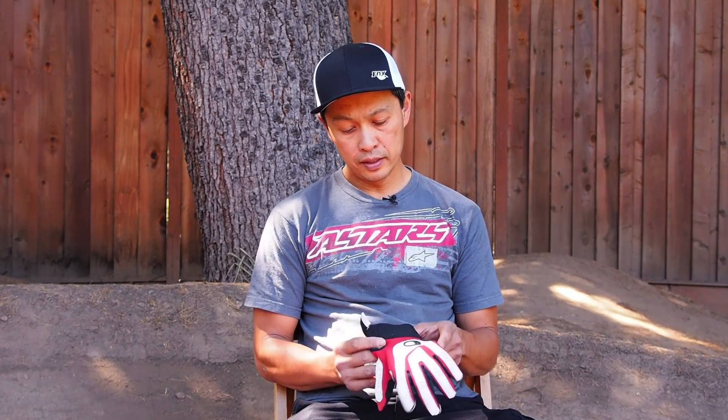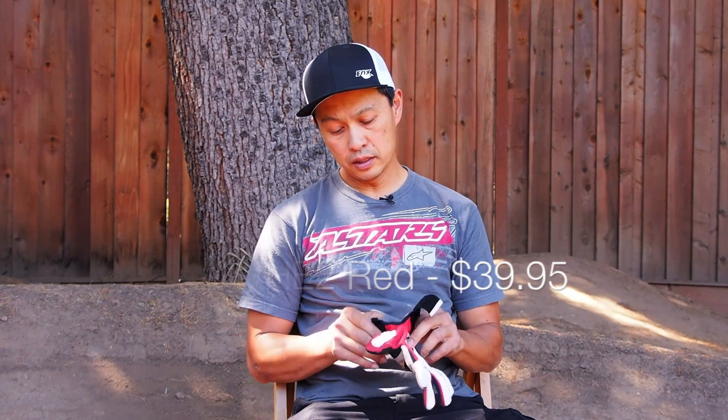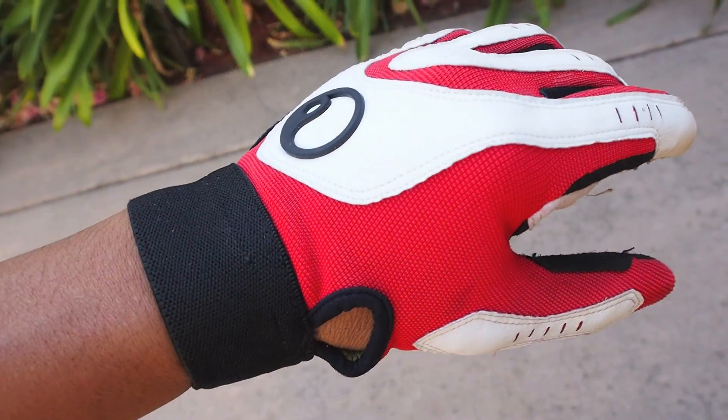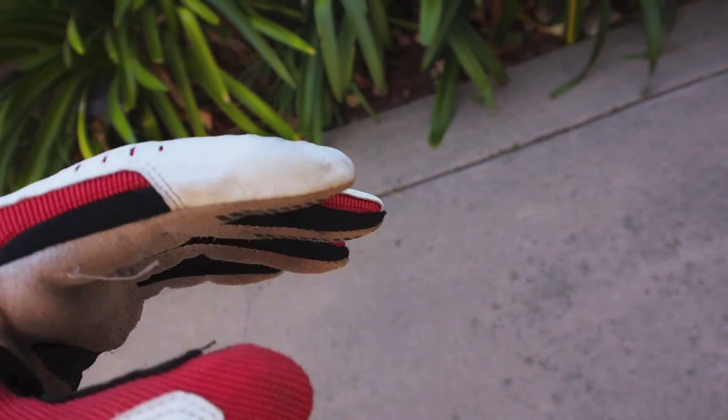Hey, Francis here from MTBR, and I'm here to talk about some gloves and grips from Ergon. The first one is called the Ergon HE2. It's their entry into the all-mountain and enduro world. It's a pretty nice one with a little bit of padding here to give you some comfort.